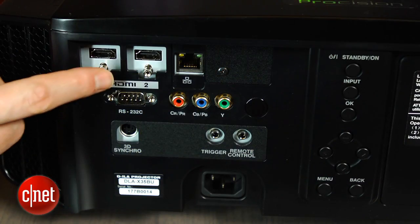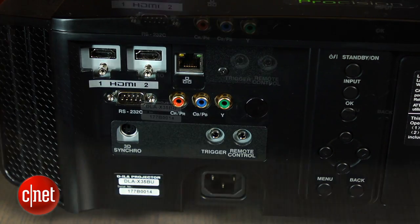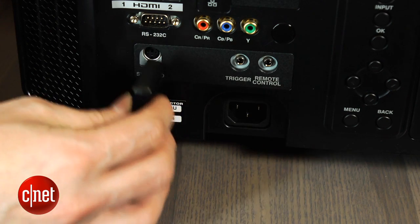In addition to the buttons on the back panel, you'll also find the projector's ample complement of inputs: two HDMI and one component video input. There's also a remote trigger where you plug in the optional sync module for 3D glasses, which is an extra $99.